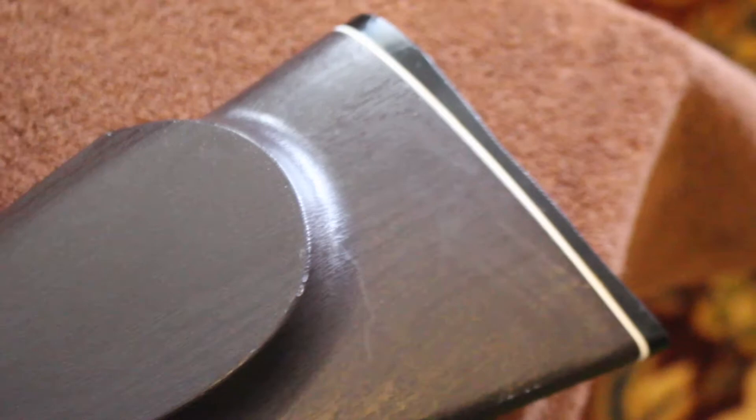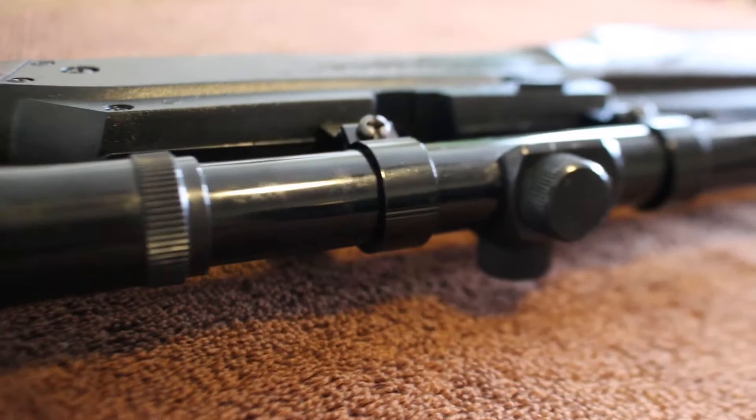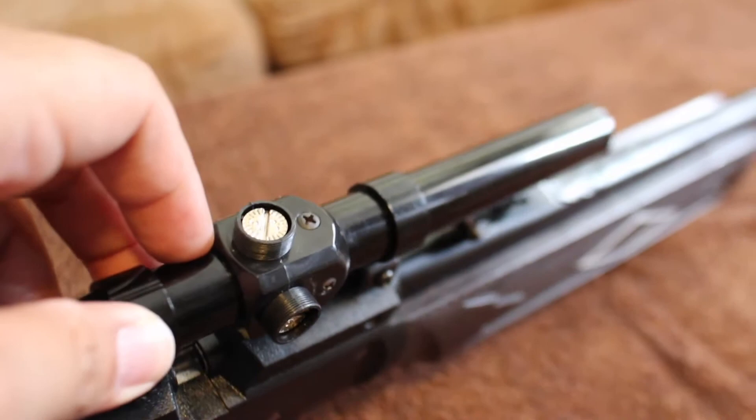This model of the Powerline Daisy 880 comes with a 4x magnification, 15mm lens scope. This scope is easily adjustable for pinpoint accuracy by removing the top cap and the cap to the right. These two dials can be turned with a small coin or a screwdriver, making it easy to zero in on targets. Looking down the scope, you can see it's your standard center-point crosshair, making it easy to just pick up, aim, and shoot. The Daisy Powerline 880 also features a front fixed sight along with an adjustable rear sight, where you can adjust for yards and wind.